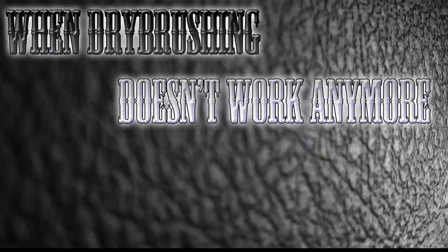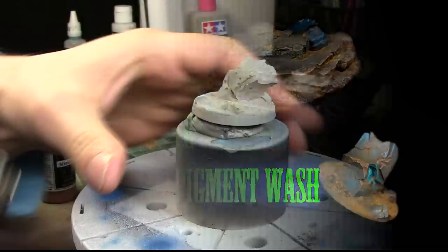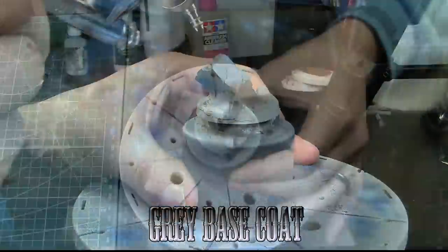When dry brushing doesn't work anymore, it's time to do a pigment wash. Hello everyone, Hugo from Ichiban Studio, and today we're going to be looking at how to make a pigment wash. But first of all we have to paint whatever we're going to be doing the pigment wash on, and it happens to be a Puppets of War super base.